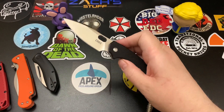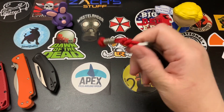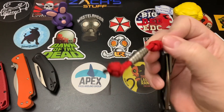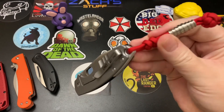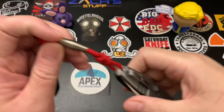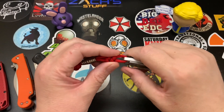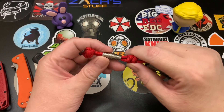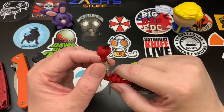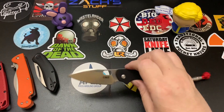I gave it a lanyard right before this video because I wanted to show off the generous lanyard hole. I did two snake knots to set it in place, had a bead lying around, and finished it with a diamond knot.